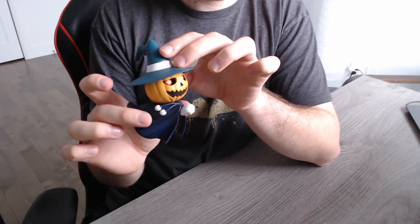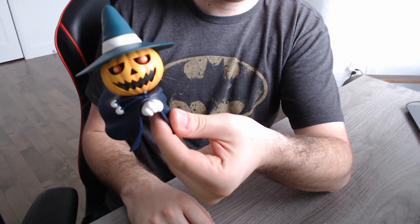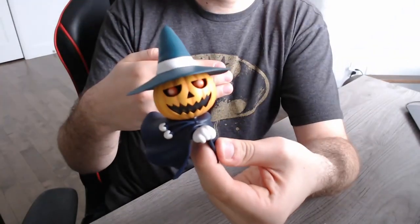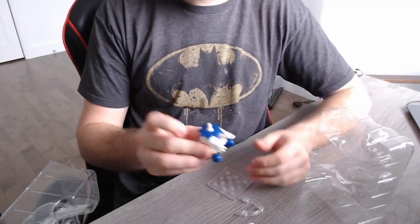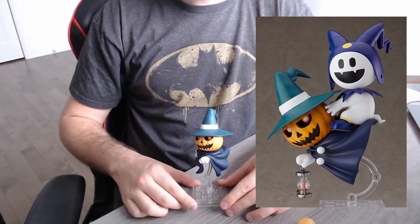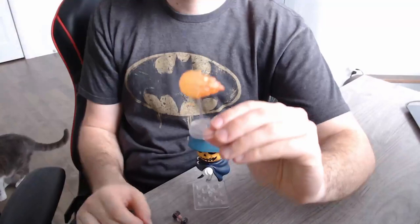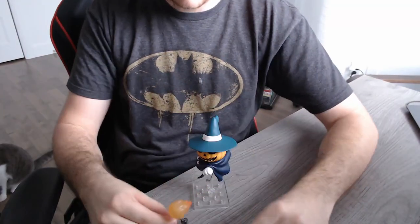First look at it, I think it looks great. Quality feels great, but this is a Nendoroid so it's not too surprising. We also have in this one a Jack Frost base that you can set up in the back of the Jack-o'-lantern. I unfortunately don't have the Jack Frost Nendoroid so I'm not able to show it to you guys, but I still think it is a cool feature.